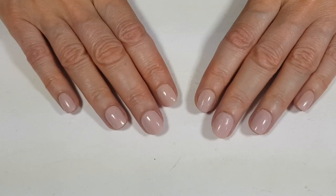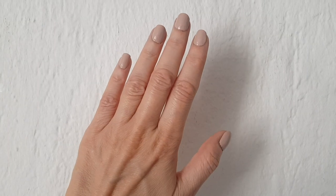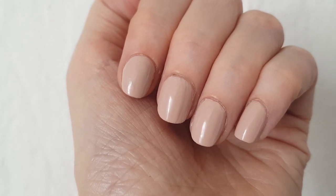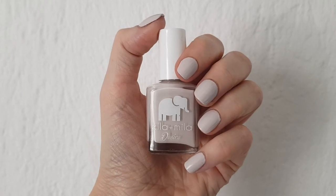I decided to go with this one for both hands. This is what it looks like with two coats, dry and all set. This is the perfect nude for me and I really like it — it makes my hands look clean. I'm going to keep on buying these two at least from this brand and see what else they have. It's amazing quality — two coats and you're pretty much good to go. The colors are really cute and I really recommend it.